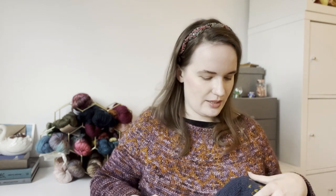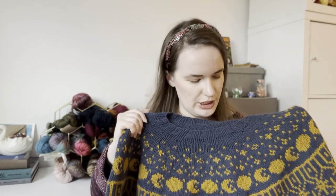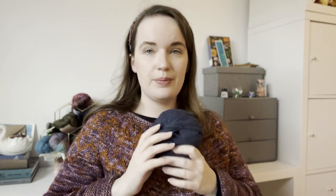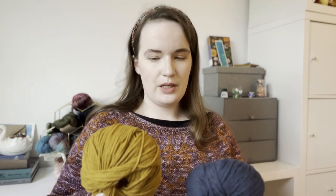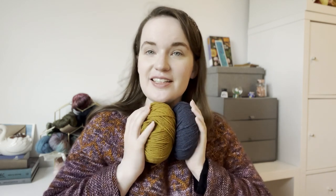Regarding the yarn, I used De Rerum Natura Gilead — it's a worsted weight yarn, 100% merino wool, really springy. Since it's not superwash it didn't stretch at all in the wash, but I found with most colorwork — and especially with Gilead, which I've also used for colorwork hats before — you really need to wash it to get the best look out of it. I used four skeins of Gilead in the color Belaine Blue, which I think means blue whale, which is very cute, and two skeins in the color Doré, which means golden. This is how much I have left over — just a bit more than one skein of the gold, and about three and a half skeins of the blue.